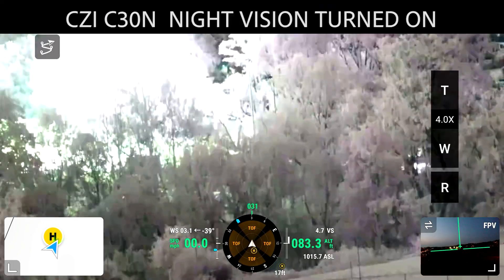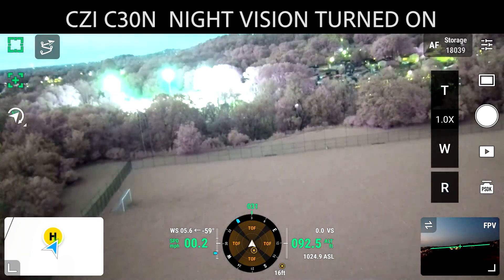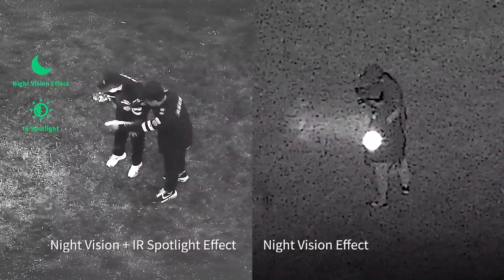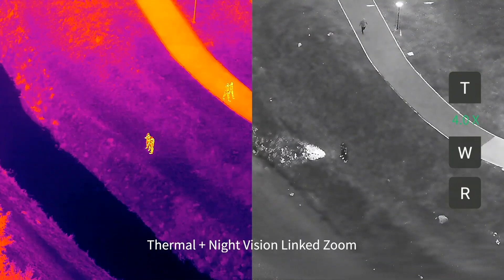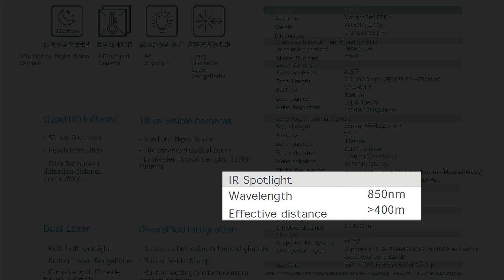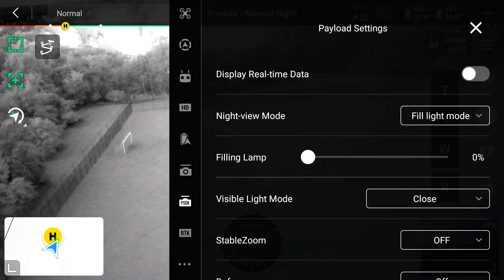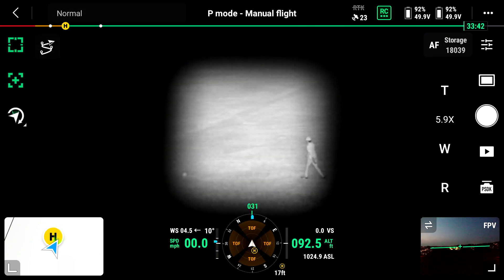Let's talk about the night features. What you're seeing is a perfectly pitch-black situation with the night option turned on and no IR spotlight. Now we're going to test it with the IR spotlight on. The IR spotlight is great for public safety that wants to do far-away surveillance. This is an 850 nanometer spotlight, and CZI specs it to work up to 400 meters. We're starting off at 88 meters away.